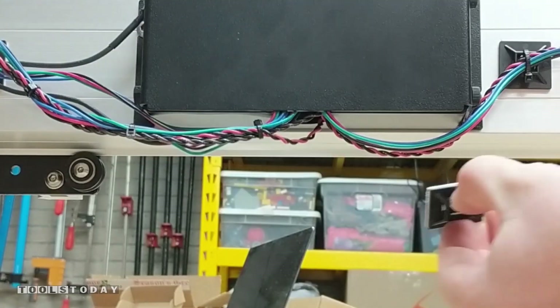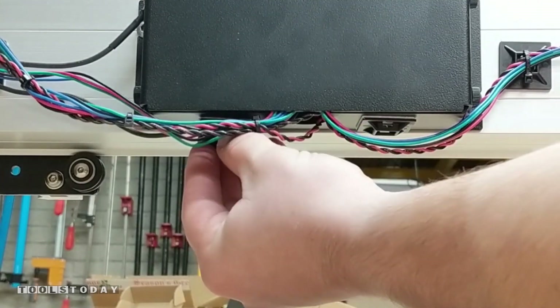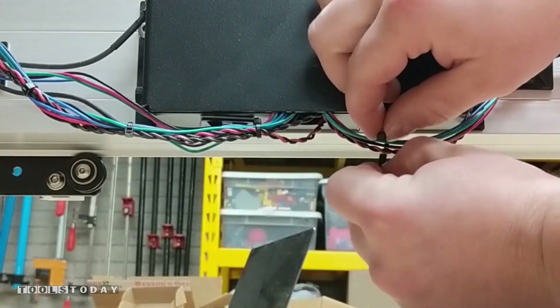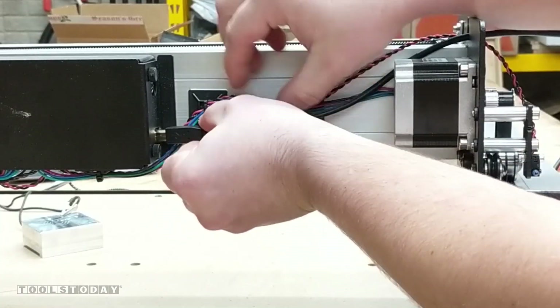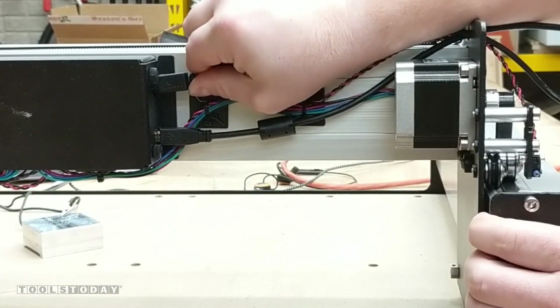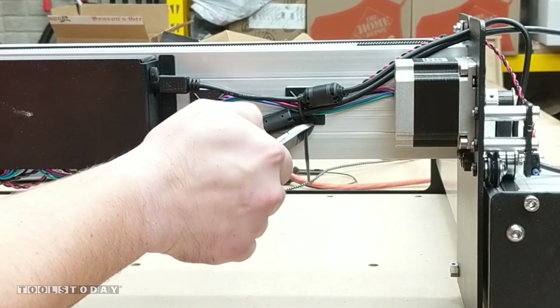We can clean the underside of the control board using some rubbing alcohol again, and then put some more zip tie hold downs to get all of the wires nice and secured up so they are out of the way. Now we'll just install the USB cord and the power cord as well, using a zip tie to hold them down and keep them out of the way. With the wiring done, we can now begin to work on squaring up the machine.